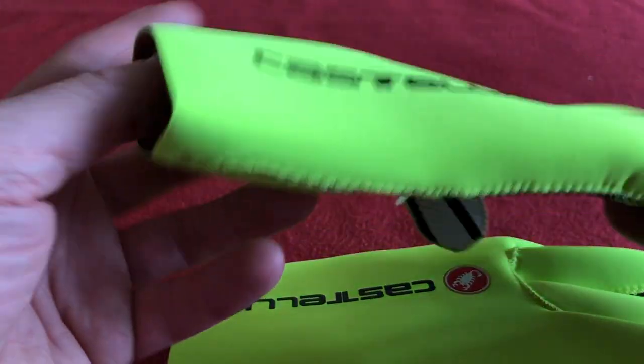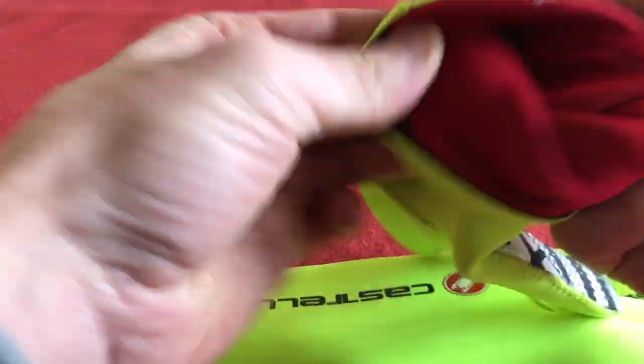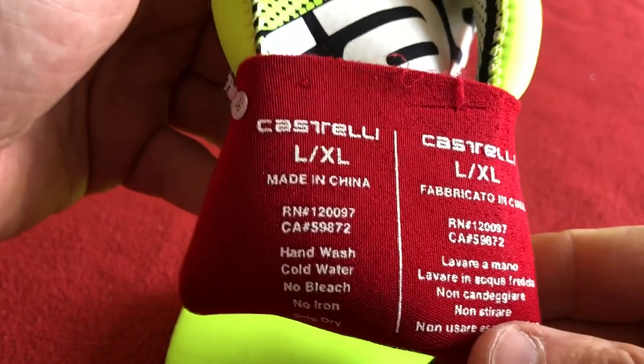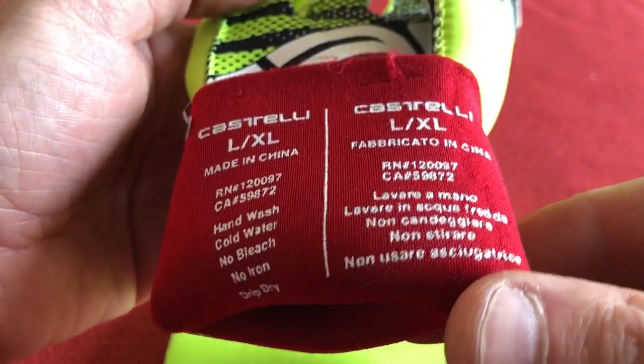Obviously these are in fluoro yellow. I believe they're 3mm neoprene. These are large, extra large, as you can see. Hand wash, cold water, no bleach, no iron and drip dry.